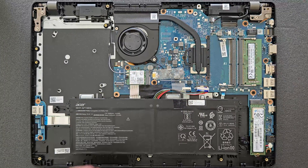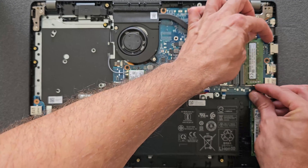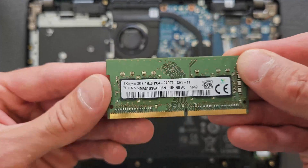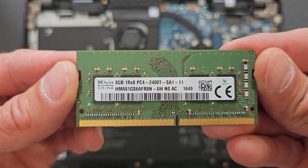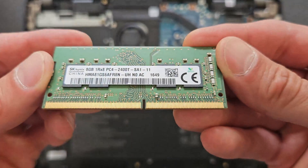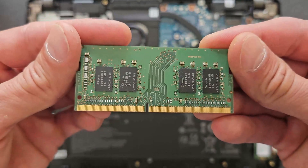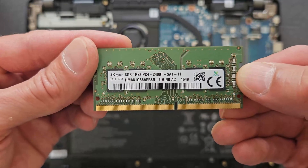That said, many times I've left it connected and had no hassle either. That's RAM slot number one — we're going to upgrade that now. Currently there's 8GB in it, which is enough to run Windows and a few other things, but it's always better to have more. You can never have enough RAM.